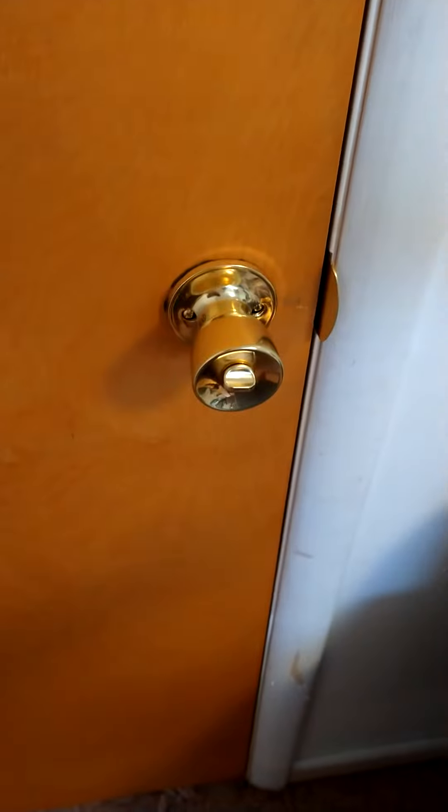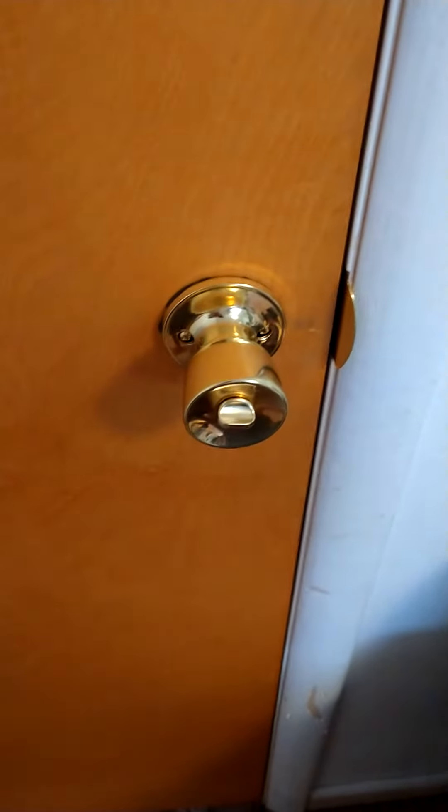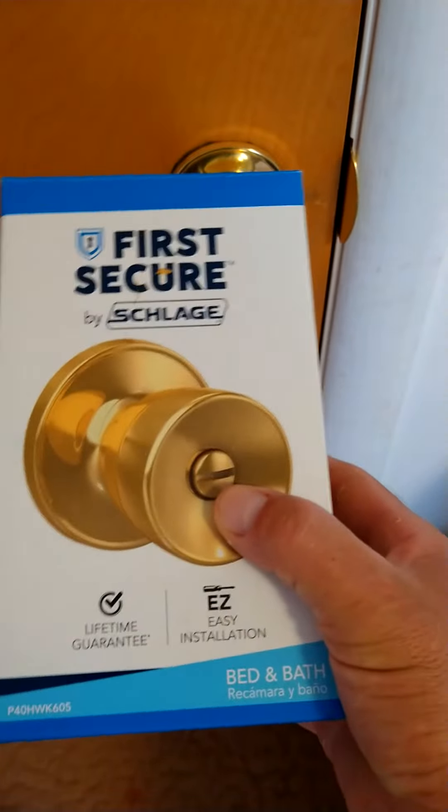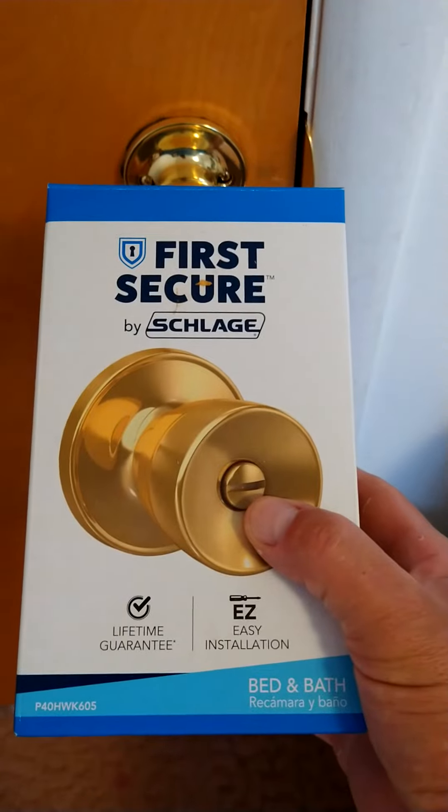That's something you want to keep in mind. Also, if you want something that's super secure, you probably want to go with one that has a key, as opposed to this little slot here that you can undo with a screwdriver. Just something to think about.